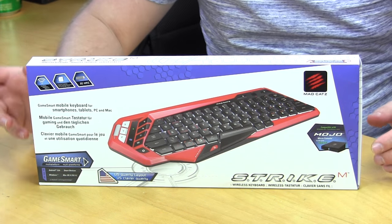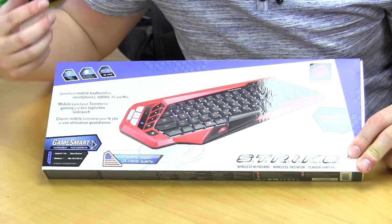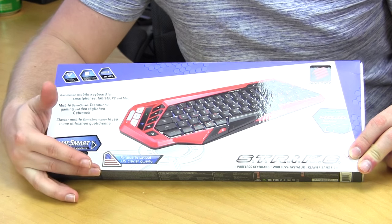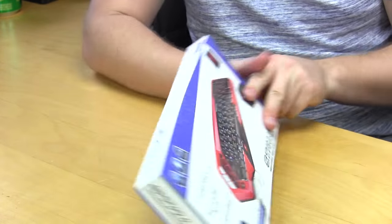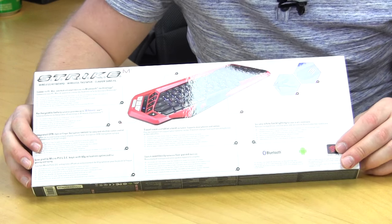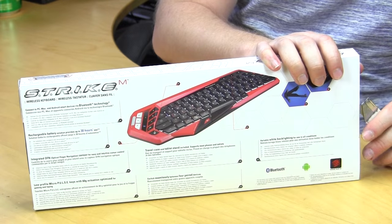The Strike M comes in a very nice retail box. On the front it has a picture and lets us know some of the main features, and that we do have a US layout — I assume there are other layouts for different regions. On the back it goes into detail on those main features. Let's go ahead and get inside and see what this keyboard is all about.